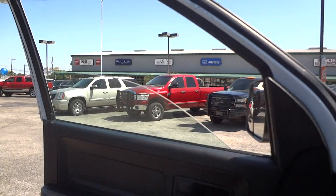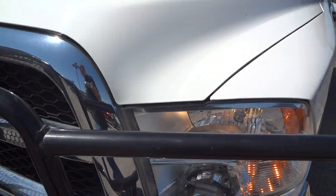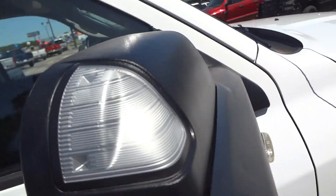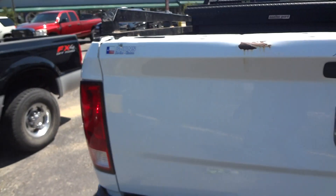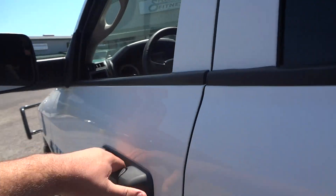Both the front windows are fully automatic. Now let's go ahead and check out the exterior. Turn signal markers in the mirrors. All right, now we're going to go back in.